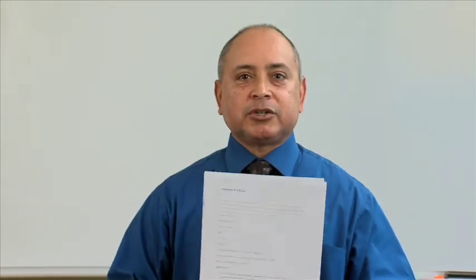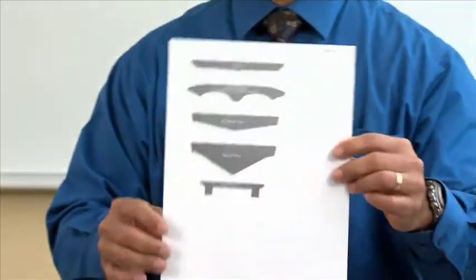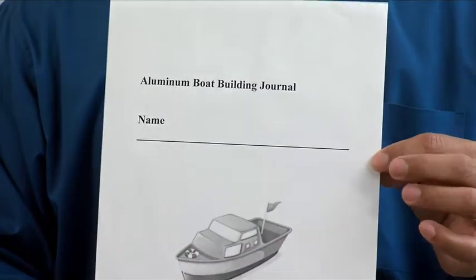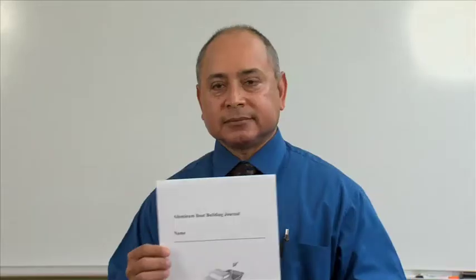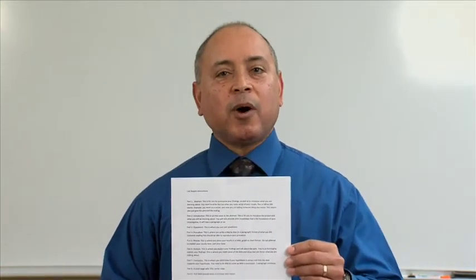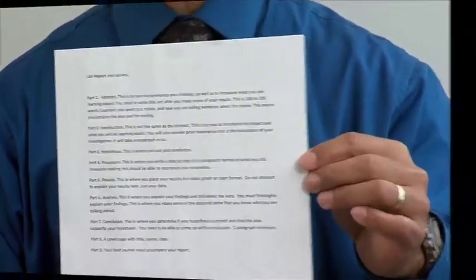Let's have some fun. I'd like to show you the procedure that you'll be following to build the aluminum boats today. I'd also like to show you the vocabulary that students will be learning about. This is the boat journal that students are required to complete at the end of the assignment, as well as the lab report. All of these materials are available on the website.